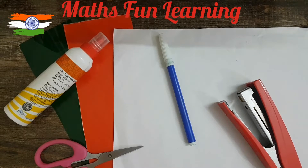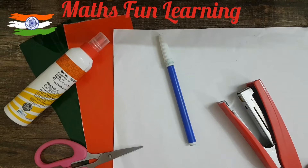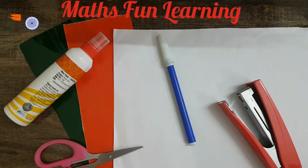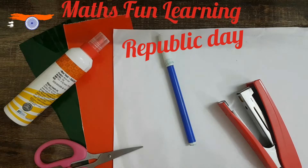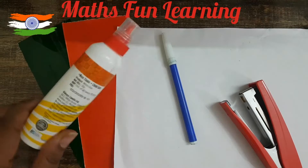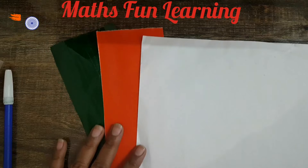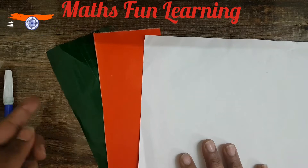Hello kids, welcome to my channel Maths Fun Learning. I'm a math teacher, Rashi, and in this video we are going to do a very interesting activity. You know that 26th January is Republic Day, so on the occasion of that we are doing a tricolor activity today. For that we need a scissor, glue, blue color sketch pen, stapler, and three papers: green, saffron or orange, and white.